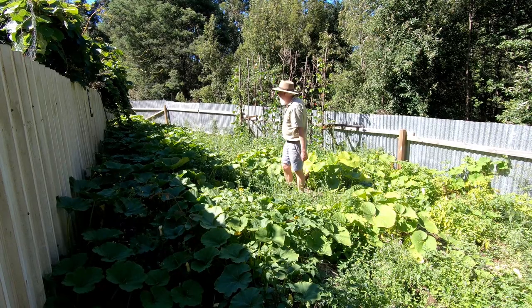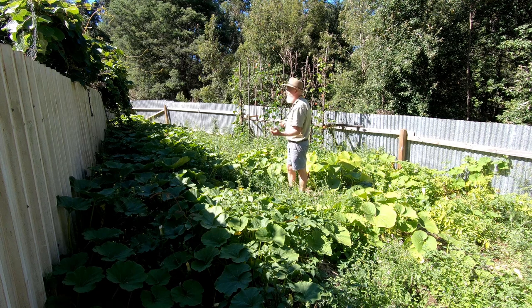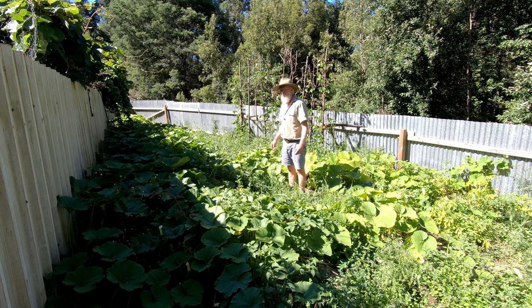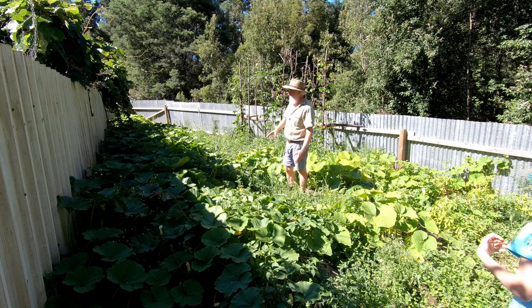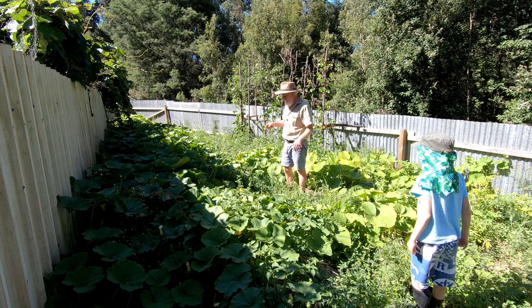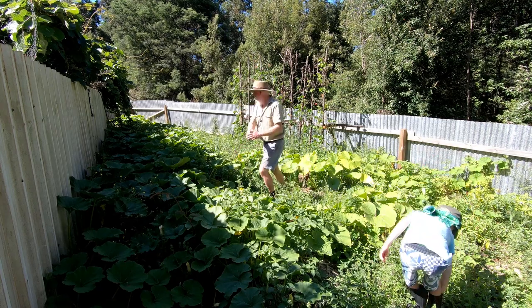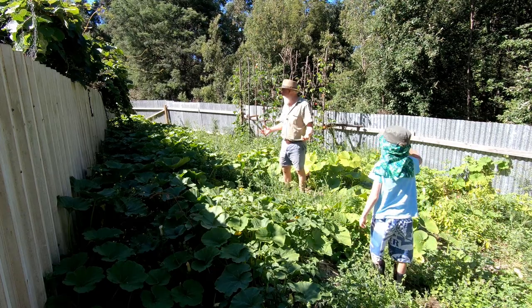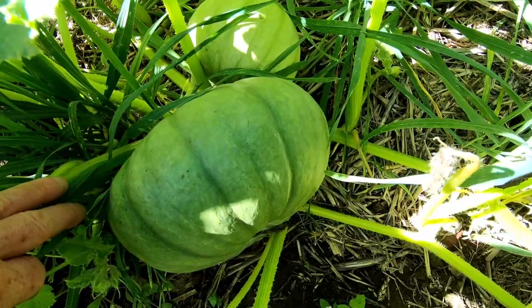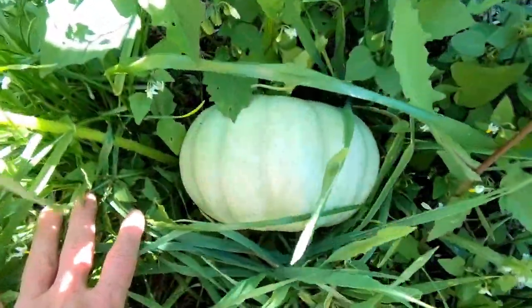I've come down here into the pumpkins and as you can see there's lots of weeds — heaps of work here that needs to be done. I really do need to come through and knock out particularly a lot of this nightshade and give the pumpkins more of a chance to overrun things. But they are growing and there are a few pumpkins setting as well.